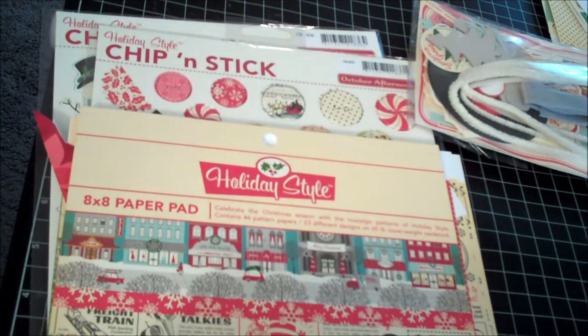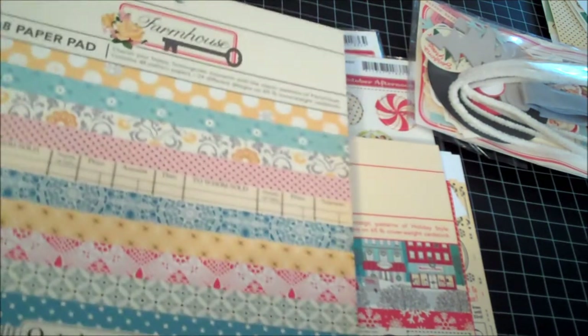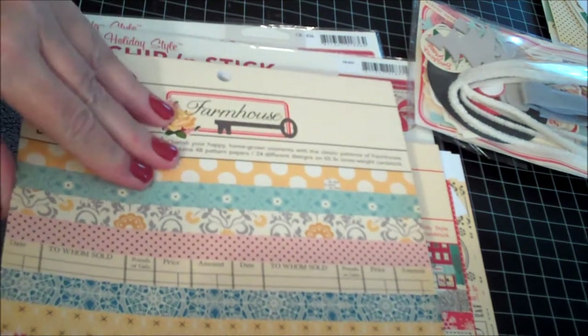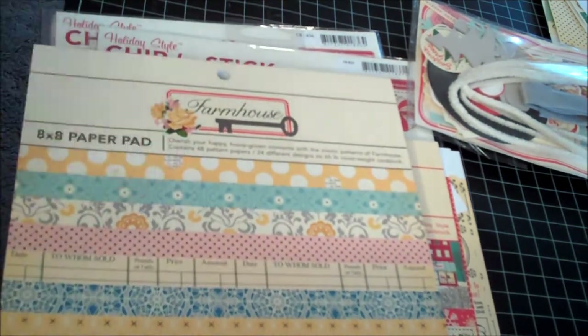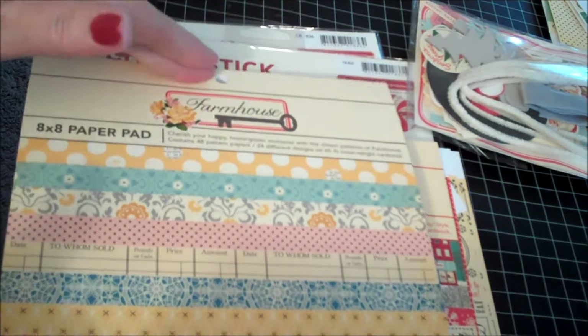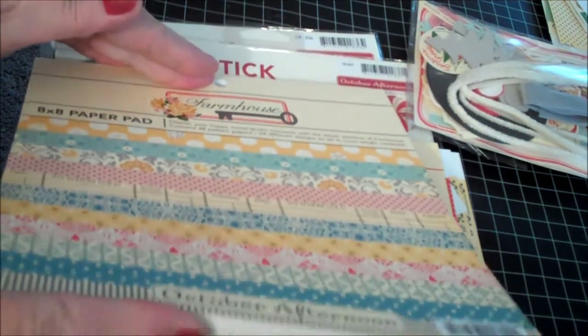While I was shopping at Rhonda's I also got the miscellany kit. I picked up the 8 by 8 Holiday Style pad of paper for card making — I've been working on a card I can't wait to share with you guys but I'm not finished yet. I also went ahead and picked up the October Afternoon Farmhouse 8 by 8 paper. I like the 8 by 8 and 6 by 6 pads for cards, but they're hard for me to incorporate into a 12 by 12.